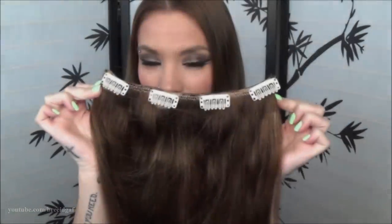First, I'm just going to take my four-piece weft from my extensions. I'm going to part my hair right behind my head, just right in the middle, just so it's kind of out of the way, and so we have some hair underneath it to clip the extensions to.